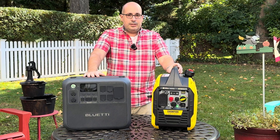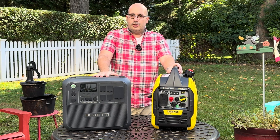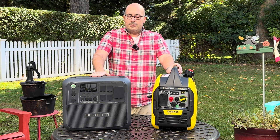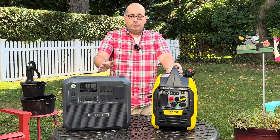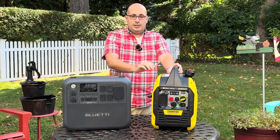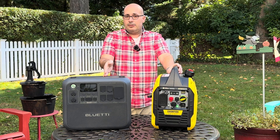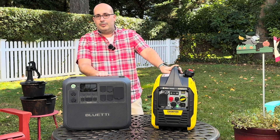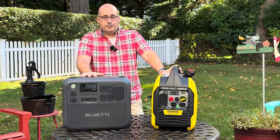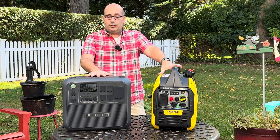What I think is the best situation is to have both. You can use the solar generator during an emergency to power the fridge, a couple of lights, and phone chargers. As the battery gets lower, you can plug in a solar panel to recharge — though that takes time — or you can fire up the gasoline generator and charge the Bluetti. Plugging it into an AC outlet, you can charge from 0% to about 80% in just over 40 minutes, and a full charge in about an hour and a half. You can really conserve gasoline by using the gas generator simply to charge the solar generator.